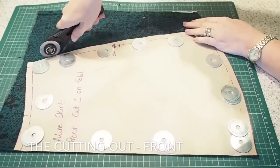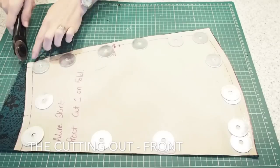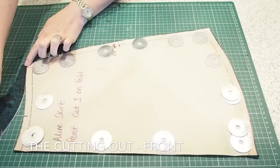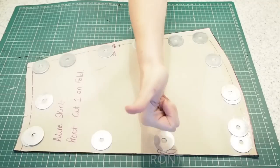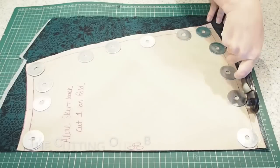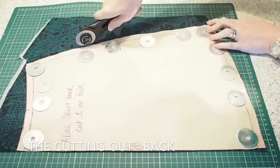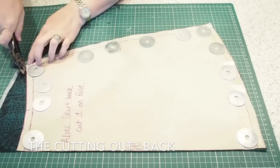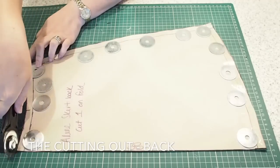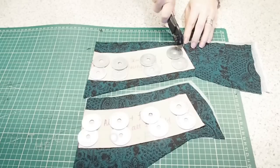So this is my front — my fabric underneath is on the fold. I have one notch at my zip on the left-hand side, and a notch at the centre on the fold, both top and bottom. Exactly the same thing for the back — fabric is on the fold underneath, a notch for the zip, and a notch just at the fold line at the top and bottom of the skirt. Those notches at the centre will help me to locate the facing and the flounce later on, and the zip notch will help me locate the zip.